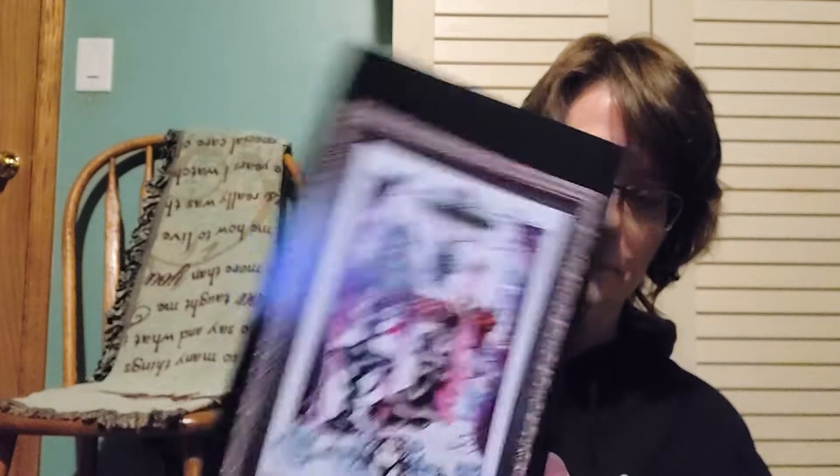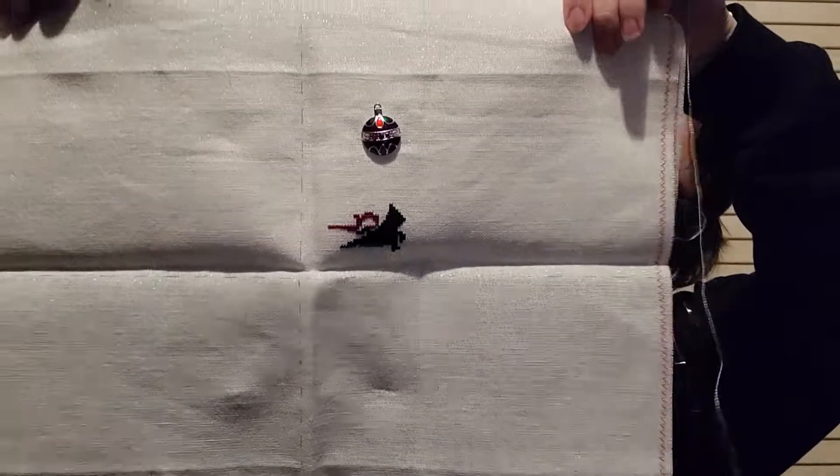January challenge again — Christmas in London by Mirabilia. This is antique white crystal, 32 count. I didn't get very far — with one day, and some days I can get three hours of stitching, some days I get barely one.